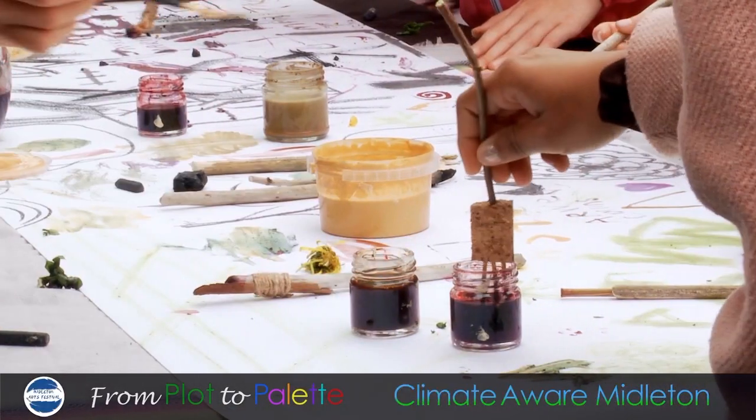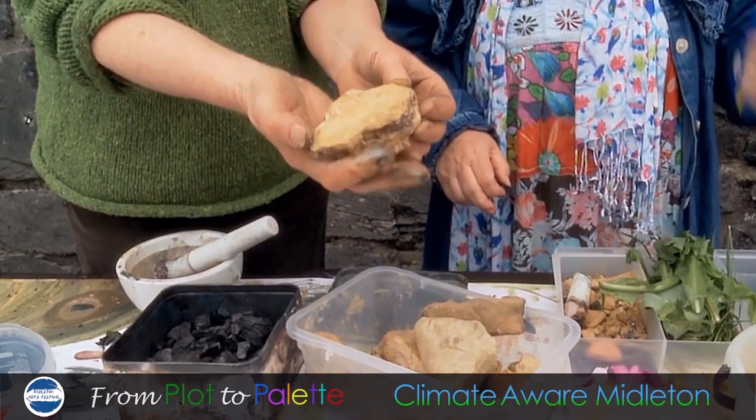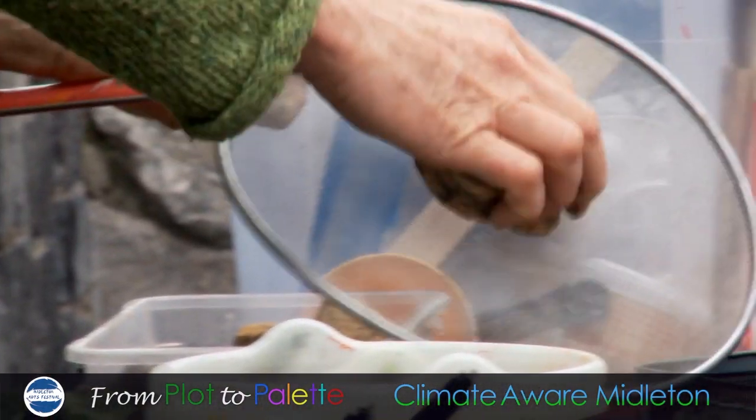Hello, would you like to join in? So these are all natural materials. This is from Inch Beach — you see there's lovely pigment in that. So we just sift it and you can make pigment with it then, you know.